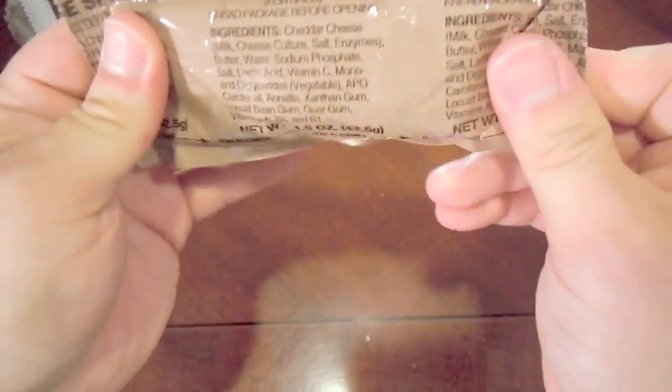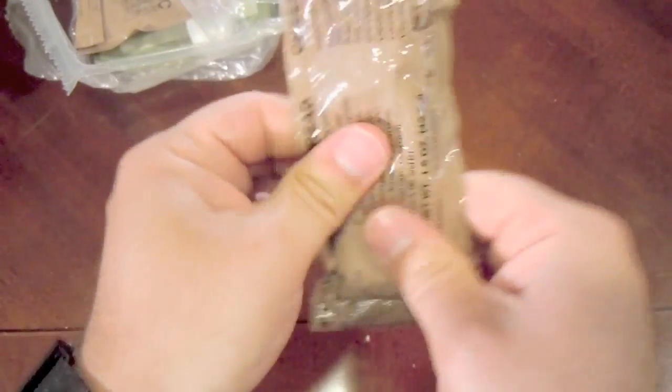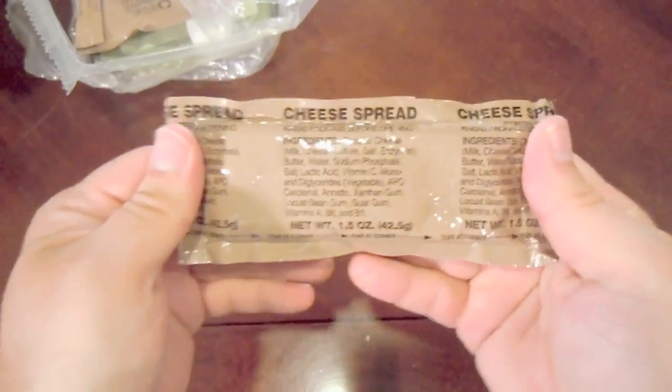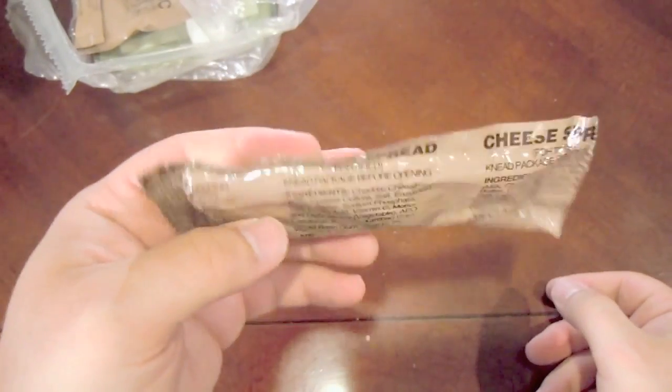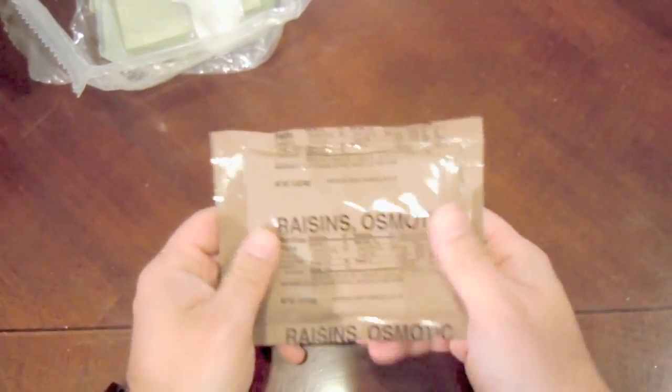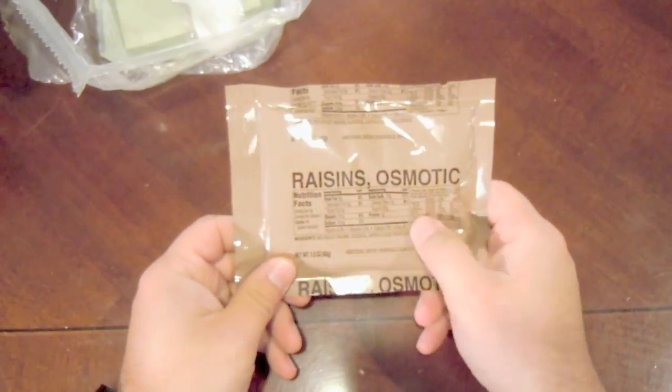We have a package of regular cheese spread. The thing about cheese spread is it does discolor over time, but in a lot of cases, as long as the seal is good, it does tend to hold its taste — it's about on cockroach level. We also have osmotic raisins. I found that the raisins are not as bad as the cranberries, but because of the age of these, I'm a little bit scared — but we're going to try it anyway.